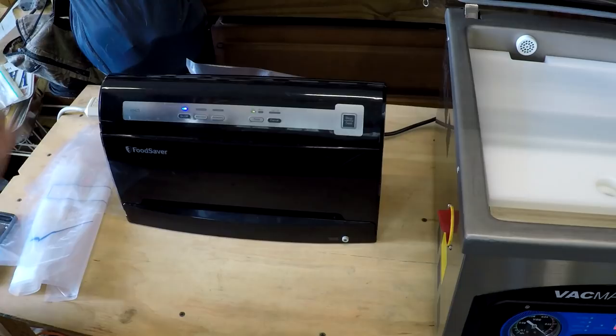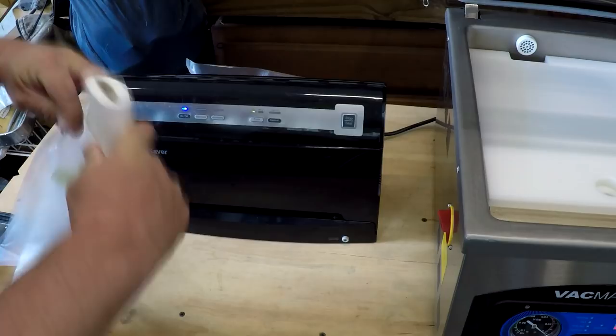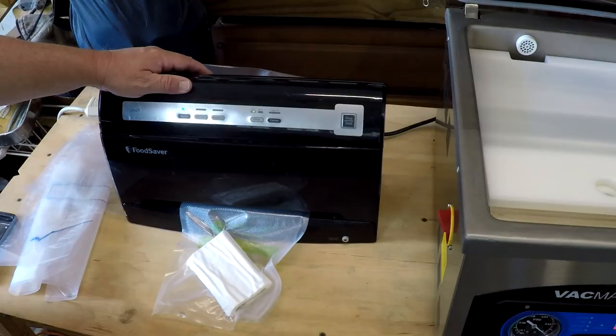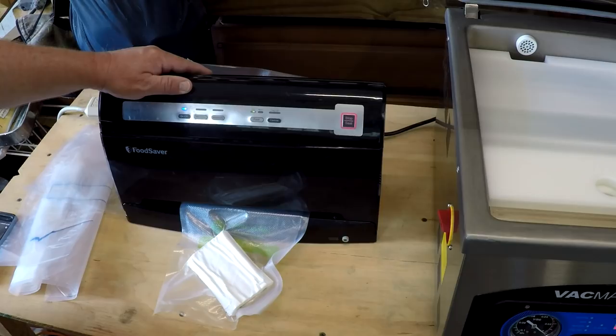The Food Savers do a good job on dry good products. Like let's say you're going camping, hiking, backpacking, and you want to make sure that certain necessities are kept dry. You can vacuum seal just about anything in these. They do a good job of removing all of the air and make a really nice seal — ready to go in just a few seconds.